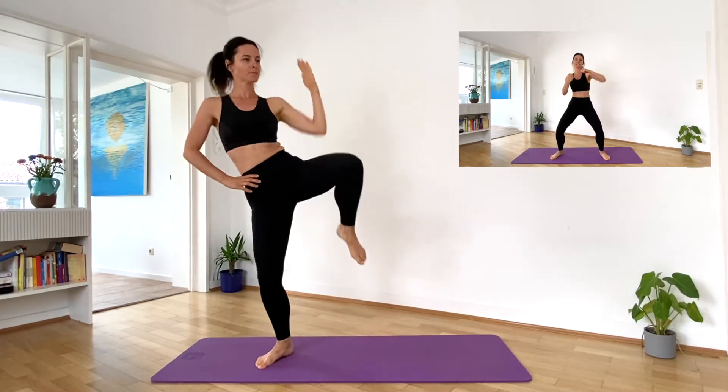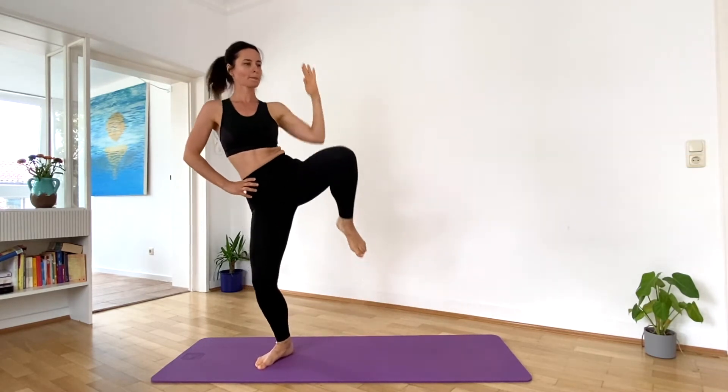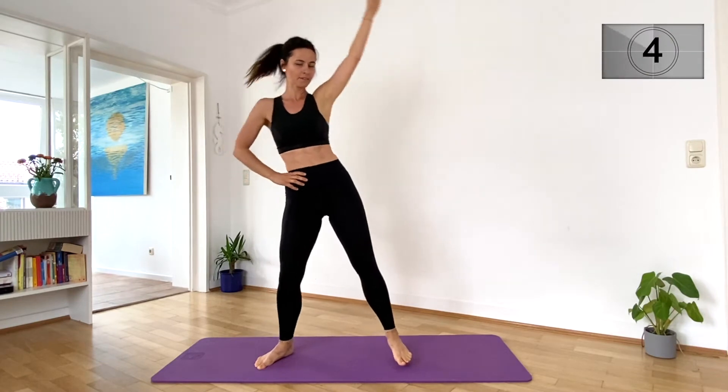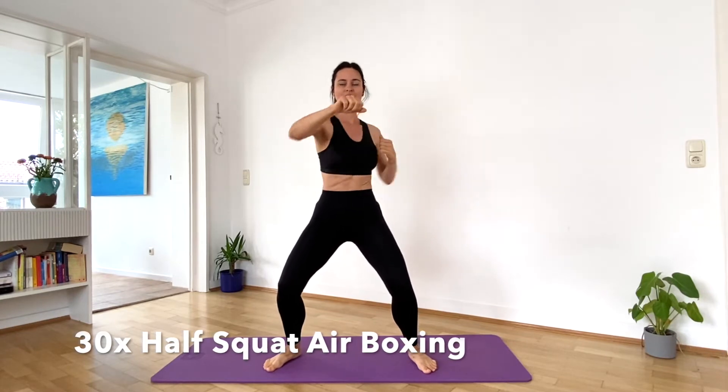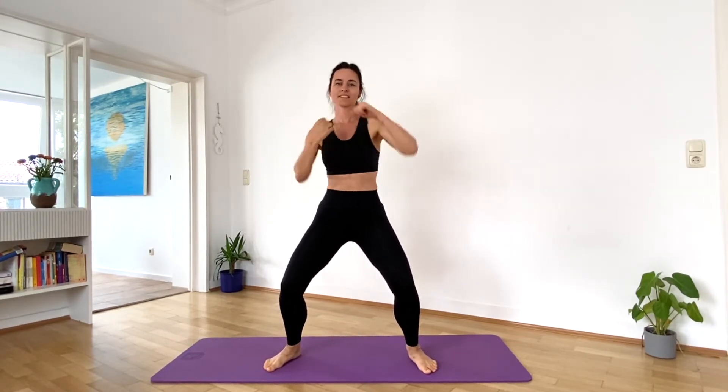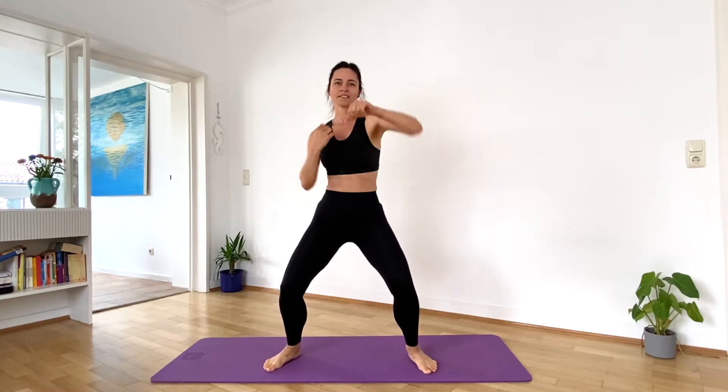Next move, airboxing. Let's get in the half squat, airboxing. Hold your belly in tight, feel those abs. Take a breather.